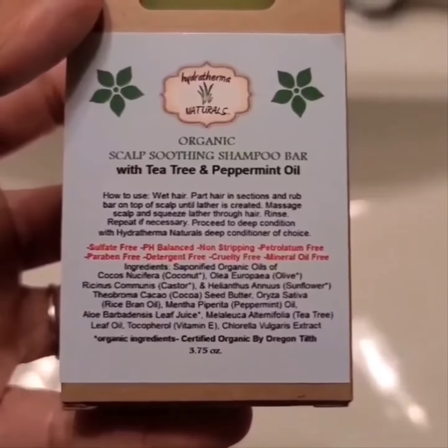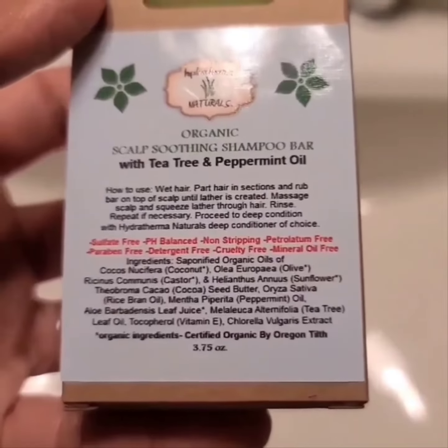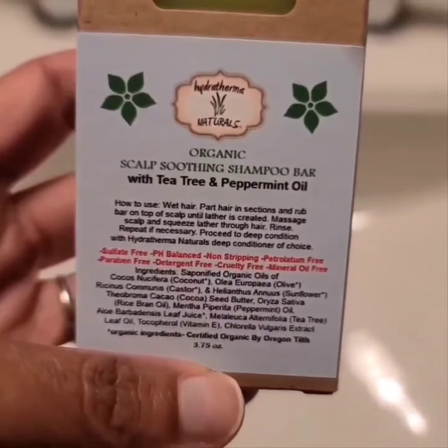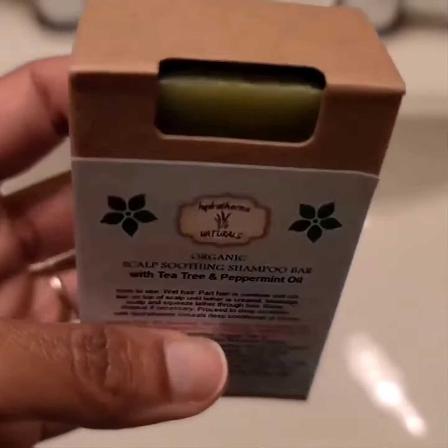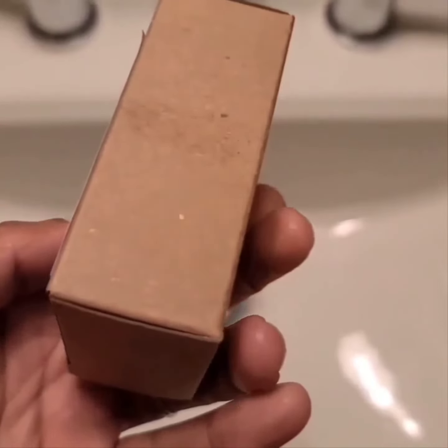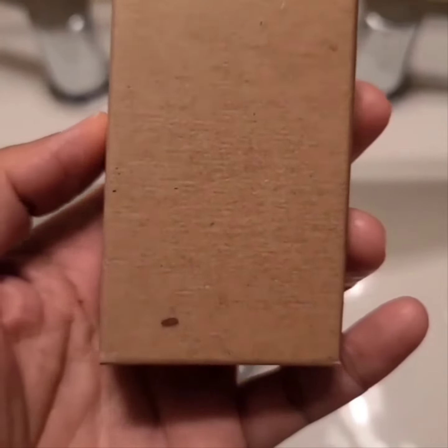Hey guys! Have you guys ever tried the Hydro Thermo Natural Shampoo Bar? Shampoo bars can be a really great alternative when compared to bottled shampoos, especially when traveling, because it's so easy to take along with you and you don't have to worry about checking the stuff in — you just throw it in your bag and go. So let's get into it.